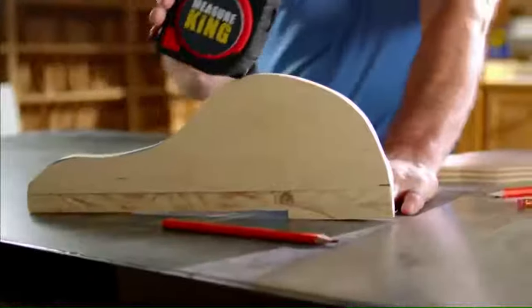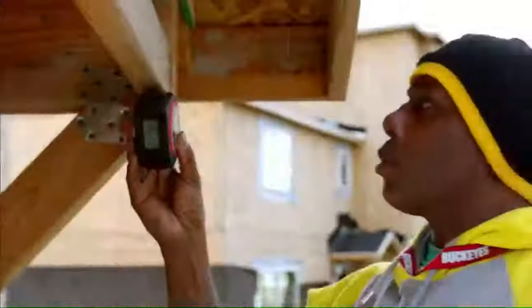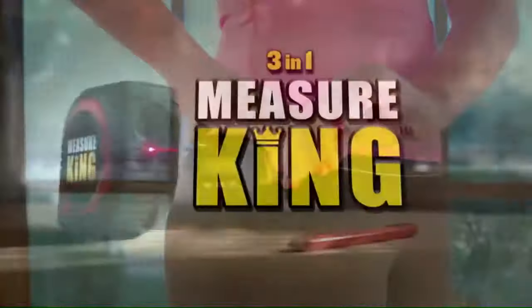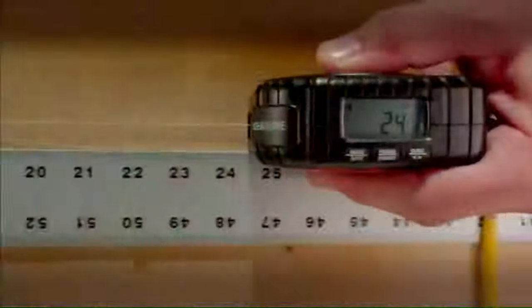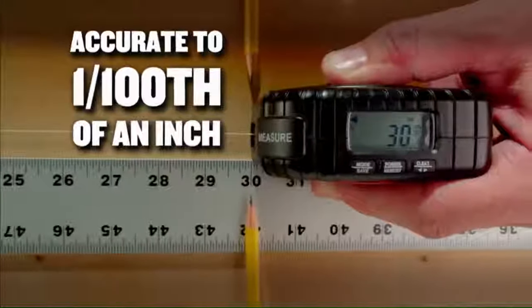Whether you're a contractor, a carpenter, a plumber, a mechanic, a handyman, or anyone else, the 3-in-1 Measure King makes measuring faster, easier, and far more efficient. The Measure King is made to contractor standards. It's rugged and durable, and its measurements are accurate down to 1 one-hundredth of an inch.